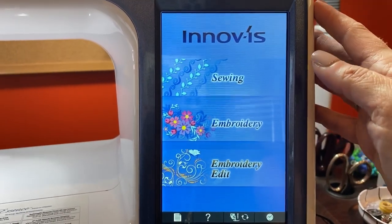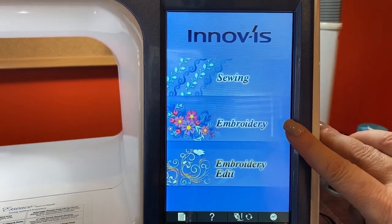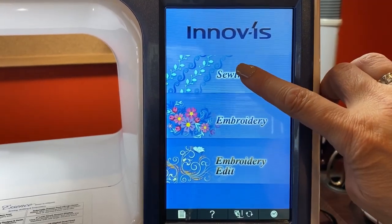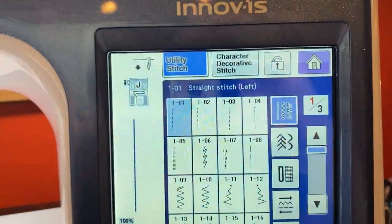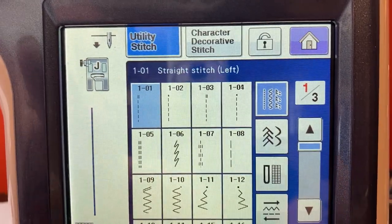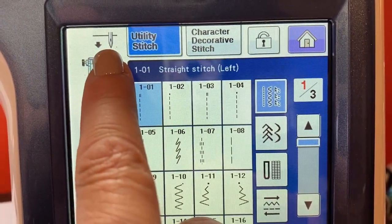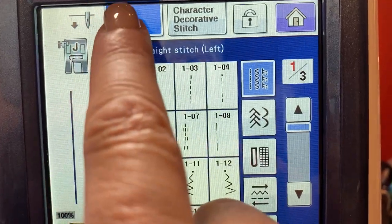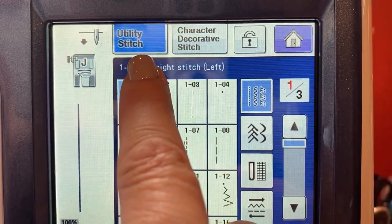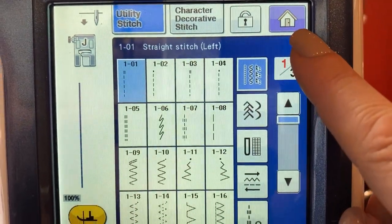When your machine is turned on, this is what's going to appear on the screen: Sewing, Embroidery, Embroidery unit. We're going to hit Sewing. And we're going to go through the different buttons here. This is your needle position, this is your utility stitches, character decorative stitches, screen lock, and home page.